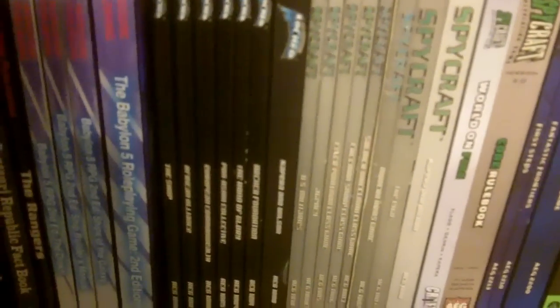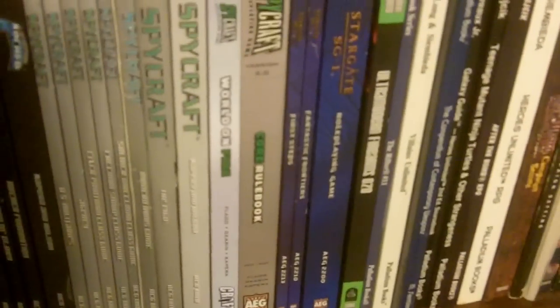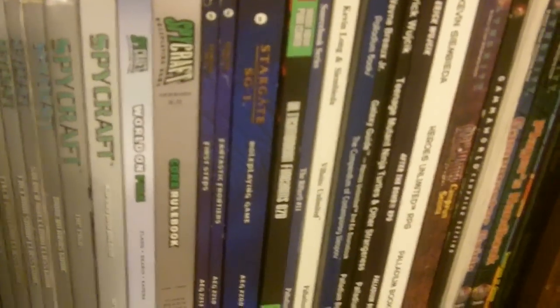We have some D20 stuff: the Babylon 5 role-playing game from Mongoose, a nearly complete collection of the first edition of Spycraft, the Spycraft 2nd Edition, Stargate SG-1 — which was fun — some Palladium books, my Alternity books, and buried in the back, my Tenchi Muyo RPG. I'm not a big anime guy but I'm a big fan of that. And some White Wolf books from the Aeon Trinity series — the three core books: Trinity, Aberrant, and Adventure — plus some Trinity splat books.